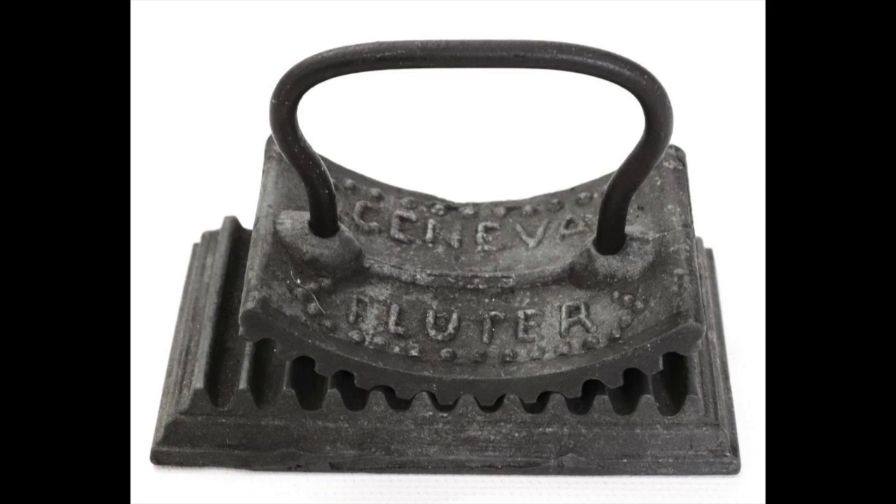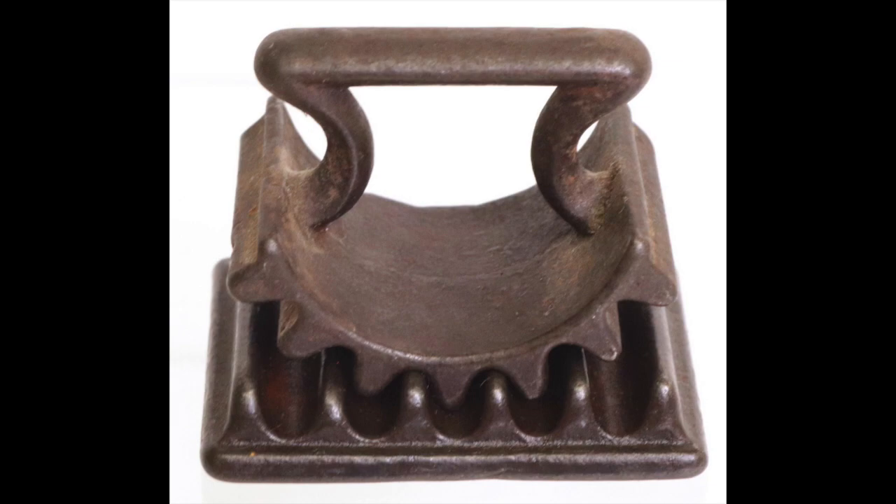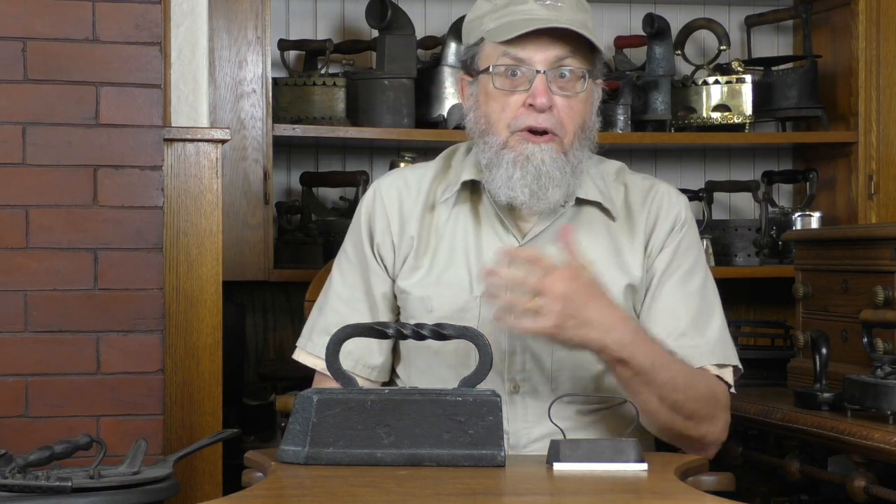Here is a toy Geneva fluter, three and a half inches across the bottom with just a wire handle — I think this was made exclusively as a toy. This one sold for $130 at a Dave Irons auction. Here is a smaller toy Geneva at one and three-quarter inches — half the size of the previous — with no markings on the bottom. This sold for $160.